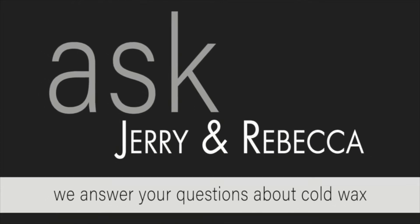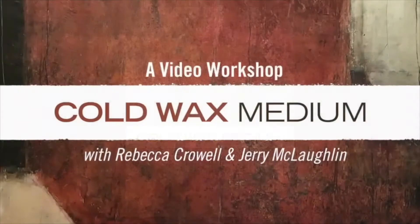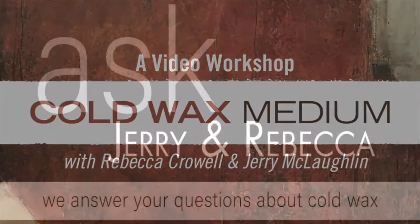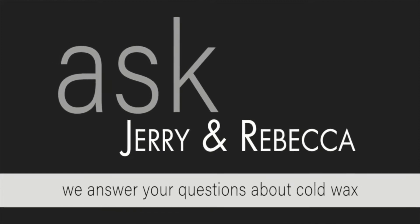Hi, this is Rebecca Kroll, co-author of Cold Wax Medium Techniques, Concepts and Conversations, and co-producer of Cold Wax Medium, a video workshop. Welcome to Ask Jerry and Rebecca, a video series answering all your questions about cold wax medium. Today's question is about printmaking and how printmaking applies to the use of cold wax medium. It's from Susan S. of the UK.